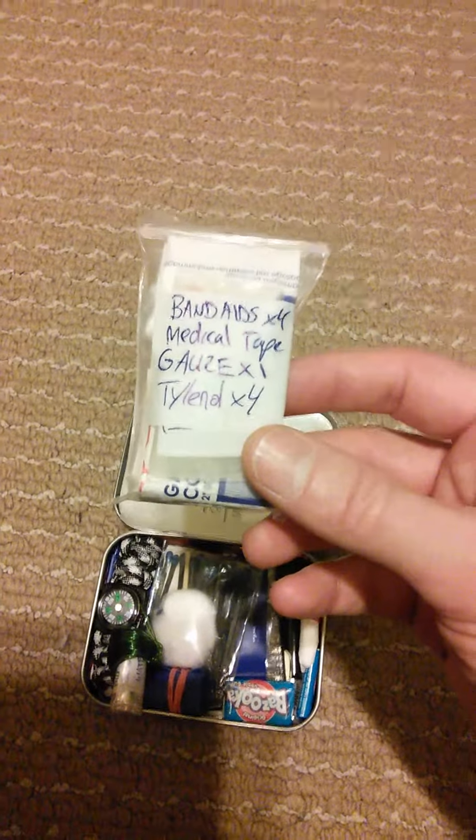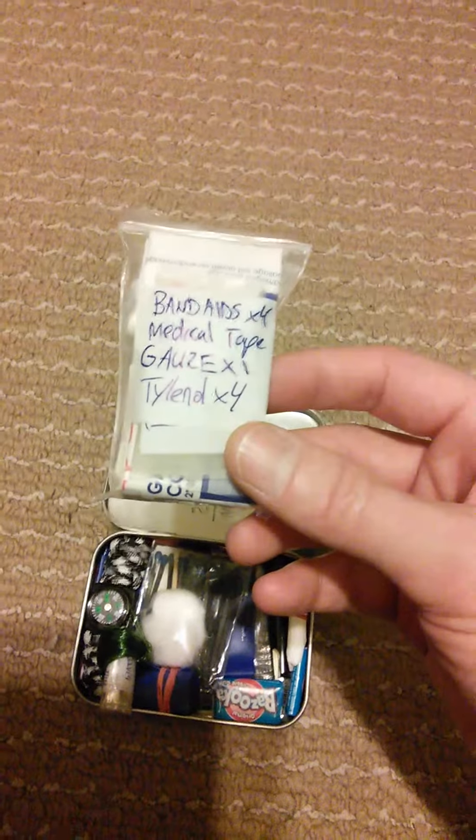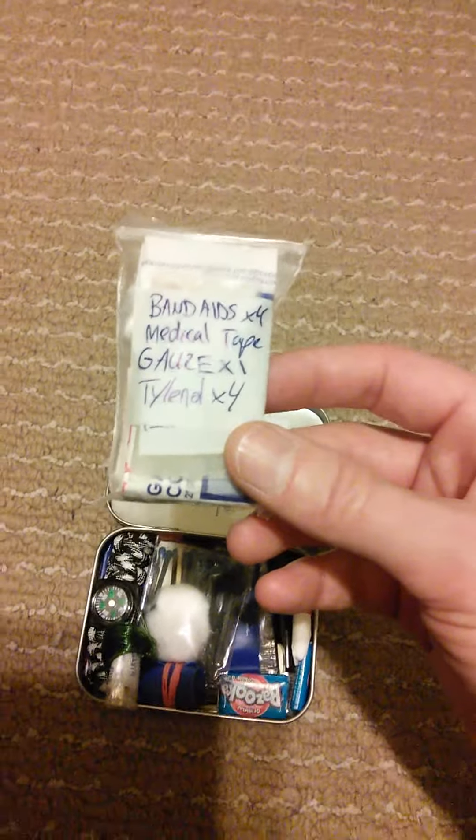Also, polysporin can be used as a fire starter. When used in conjunction with tinder or cotton, it lights up.